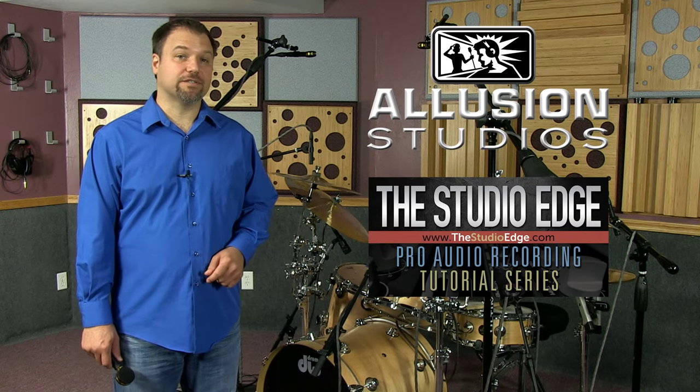Hi, I'm Jim Pavette from Illusion Studios in Tucson, Arizona and the Studio Edge Pro Audio Recording Tutorial Series.